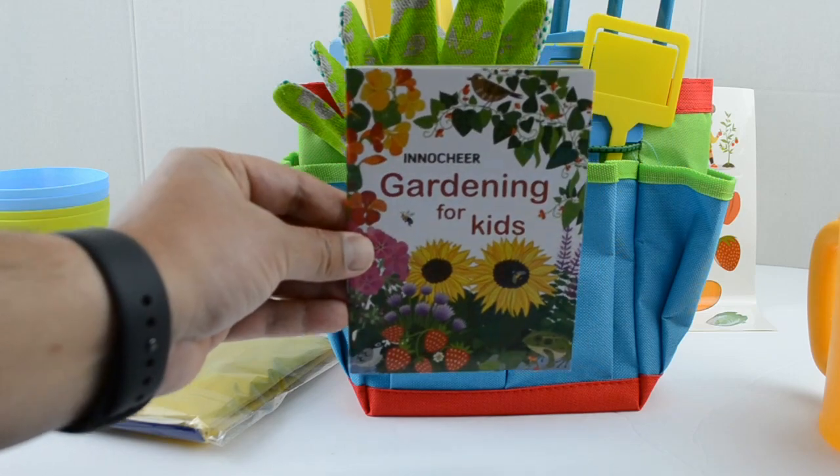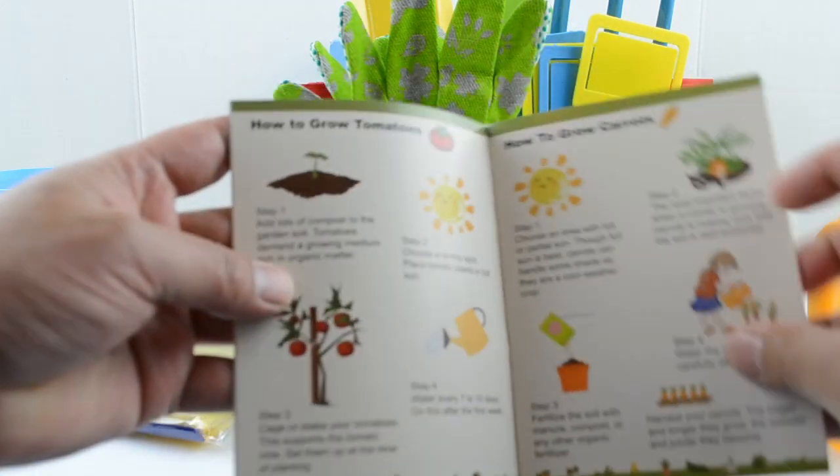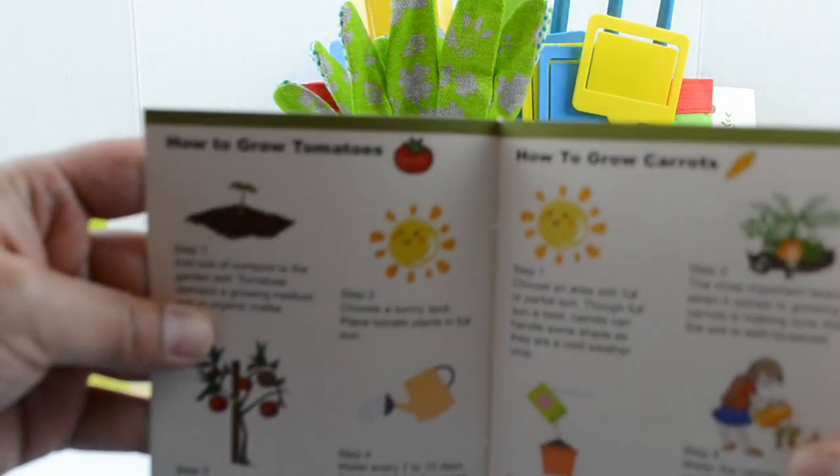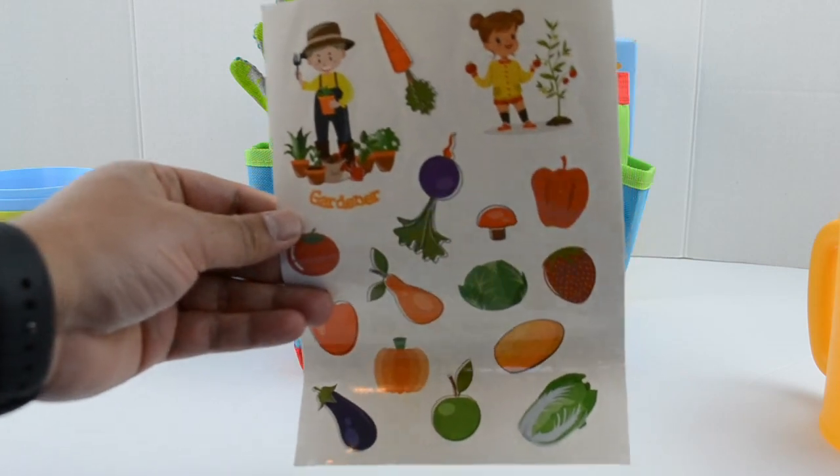You also get this nice gardening book for kids, where you can see instructions on how to grow potatoes, carrots, and tomatoes. There are also some notes you can write in the back of this notebook — it's pretty nice. And here are the stickers one more time.